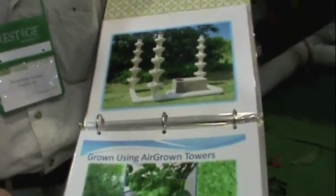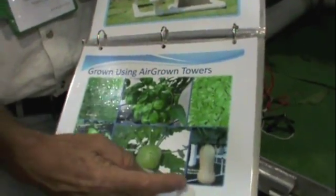Some of the things that we've grown are yard-long beans, peppers, kohlrabi, butternut squash, all types of basil, and rosemary.